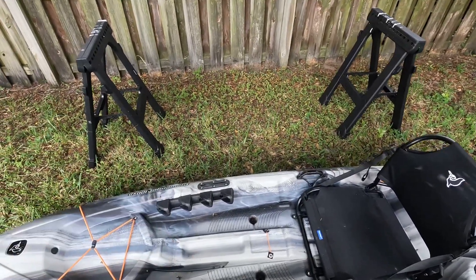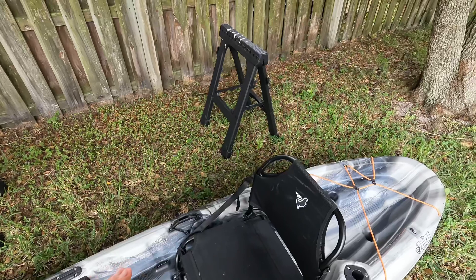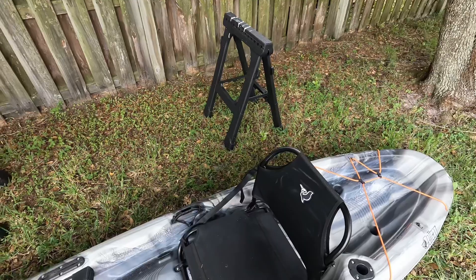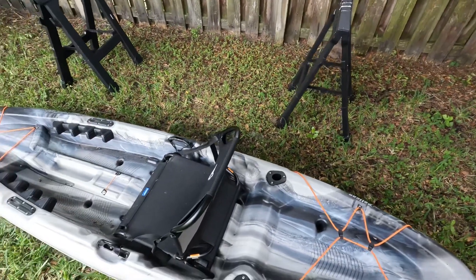Yeah guys, I'm pretty satisfied with this kayak overall. It's pretty awesome. I got it from Academy Sporting Goods, and it was originally $500 but on sale for $350. And my dad's a veteran, so we were able to use his discount to get a little bit more off. I couldn't really ask for a better situation.